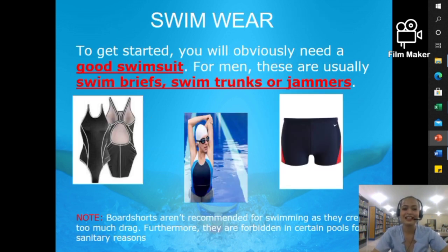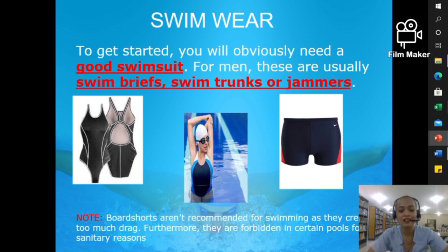The first item is your swimwear. To get started, you will obviously need a good swimsuit. For men, these are usually swim briefs, swim trunks, or jammers — look closely at the picture here for examples. Take note: board shorts aren't recommended for swimming as they create too much drag. Furthermore, they are forbidden in certain pools for sanitary reasons, and they also make it harder to perform the right stroke because of the additional weight from water absorption.